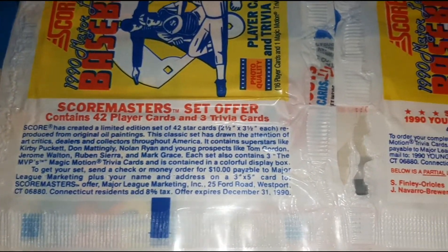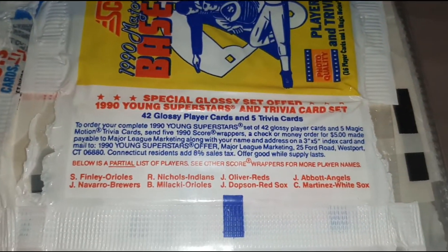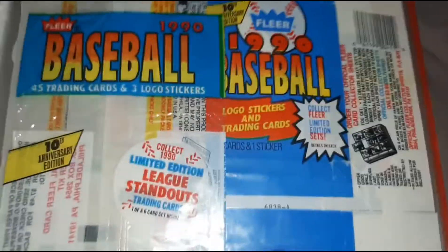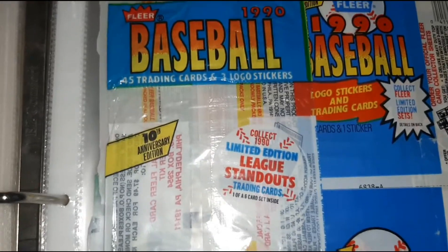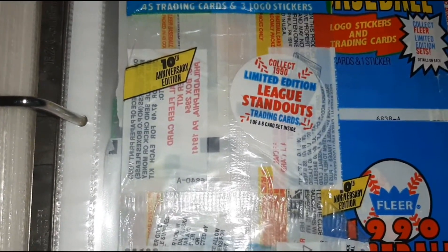There's Score Masters. There's some more Young Superstars. Then we've got the Leaf, the Leaf Standouts.